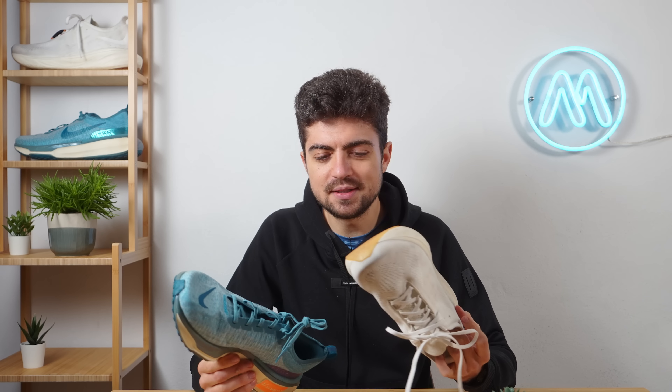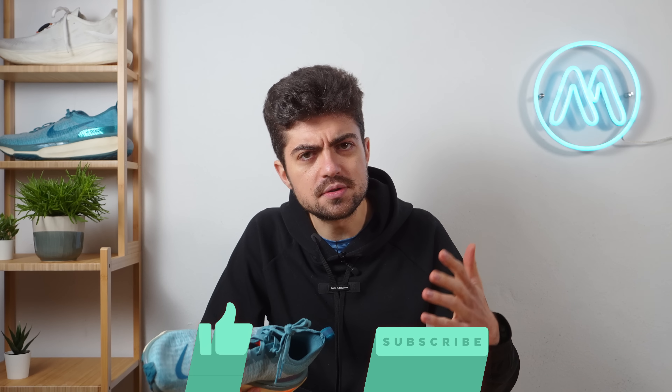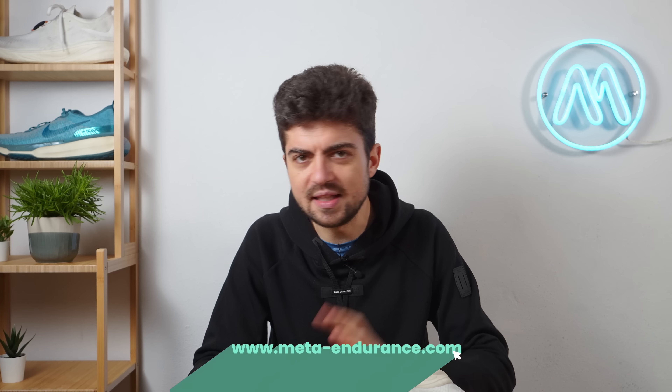I hope this makes sense — I probably forgot some things, so if you have questions drop them in the comments and I'll be happy to reply. Thanks a lot for watching this comparison. Enjoy your run, enjoy your ride, and go beyond your limits! We'll put another comparison on screen — the older Nike shoes: Vomero, Pegasus, Invincible — we did that one year ago. Thanks for watching, guys!